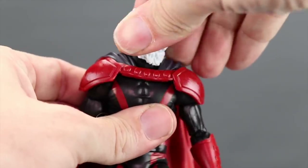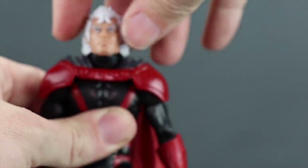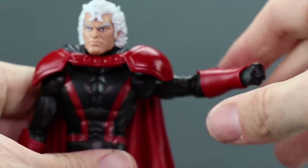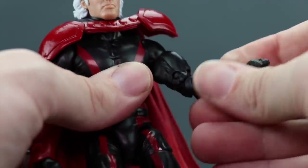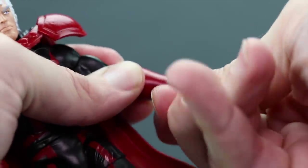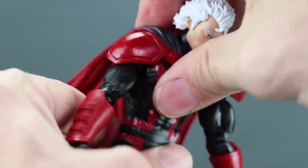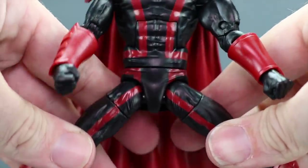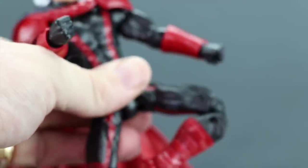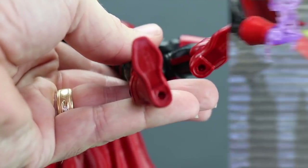For articulation: Magneto can turn his head left and right and look down well. The unhelmeted hair limits back movement slightly; the helmet allows a bit more. He has a standard ball-hinge shoulder joint with good arm extension and rotation even with the shoulder pads, a bicep swivel, double-hinged elbow, and hand rotation with hinges. He has an ab crunch joint allowing forward crunch and good backward lean. He has a waist swivel, leg splits, forward and back leg movement, thigh swivel, double-jointed knee, boot cuff swivel, foot hinges, ankle pivot, and two peg holes on the bottom of the feet.